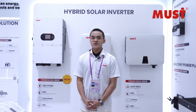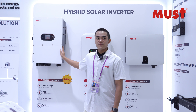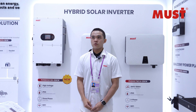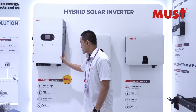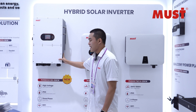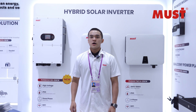But if you think the single model power is small, from this type we support five pieces in parallel. So when you parallel, the total power is very big and very enough for your use. And this hybrid solar inverter is high voltage. The waterproof rating is IP65 — it's very safe for use in your home.